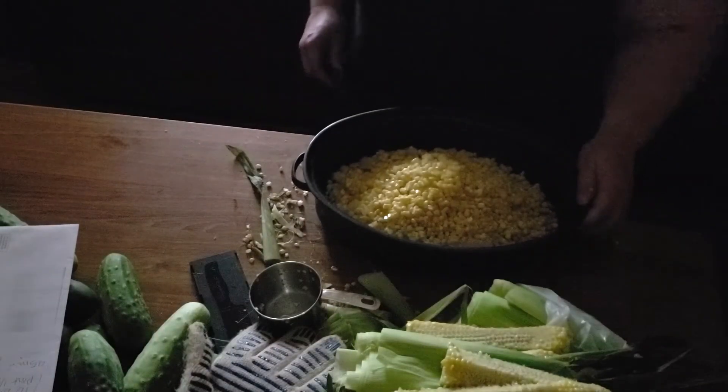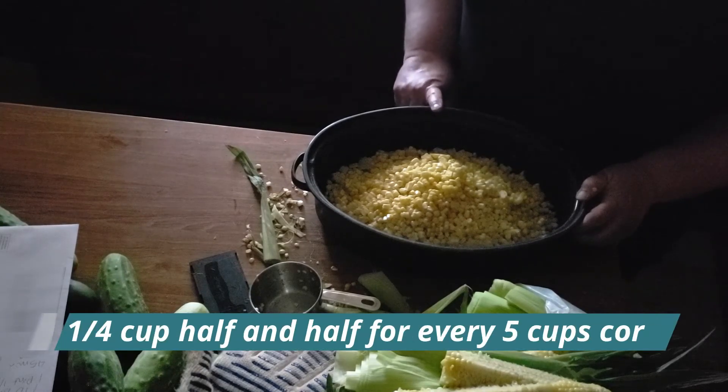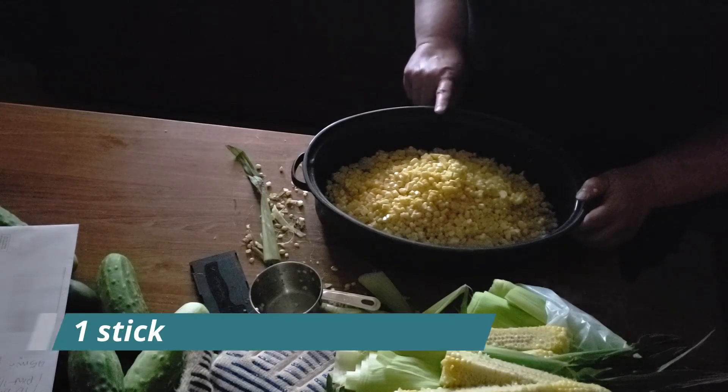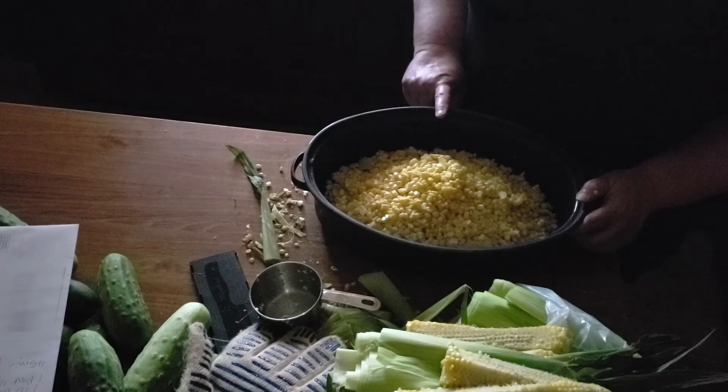We have about 10 cups of sweet corn total — there were probably about 16 good-sized ears. What we're going to do is add a quarter cup of half-and-half for every five cups of sweet corn, so we'll add half a cup of half-and-half to this batch. Also, for every five cups of sweet corn, put in a stick of butter, so we're going to put in two sticks of butter.